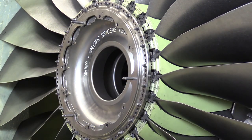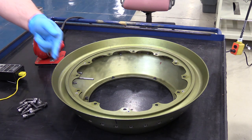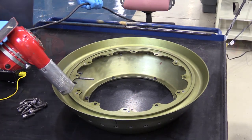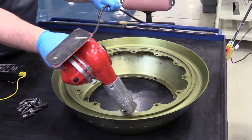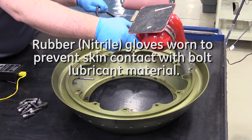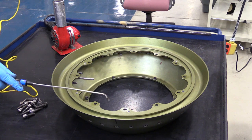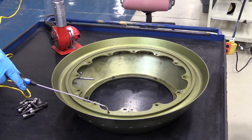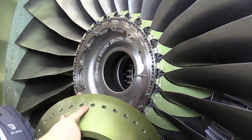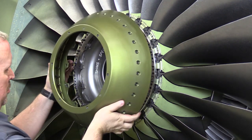For our next step, we're going to go ahead and lubricate the 12 rear cone bolts. Then we're going to take a heat gun and heat the rear cone aft flange diameter to a temperature specified in the aircraft maintenance manual before installation. After heating of the rear cone flange, validate the correct temperature as specified in the aircraft maintenance manual is reached with a thermocouple. Now that the guide pins have been installed, identify the number one position on the rear spinner cone with the number one position on the fan retaining ring flange and install the rear spinner cone over the guide pins.